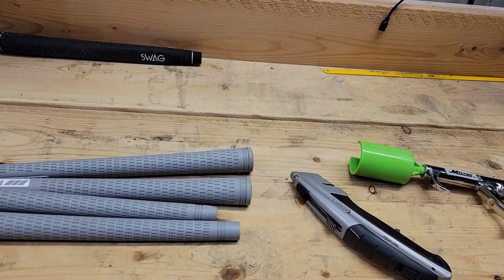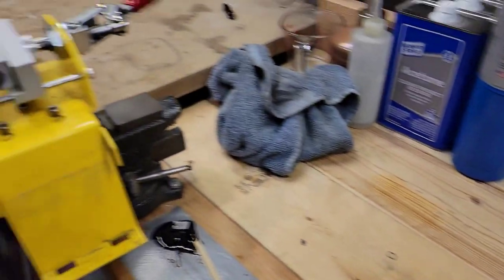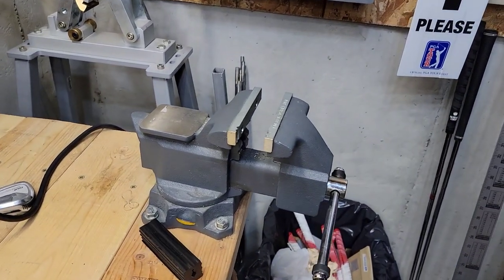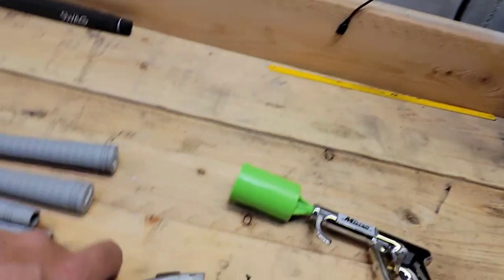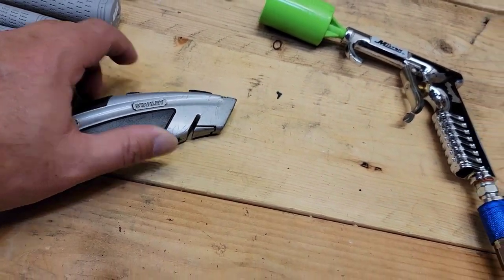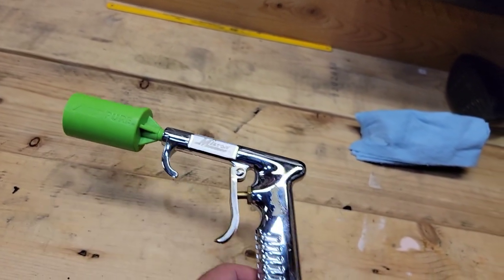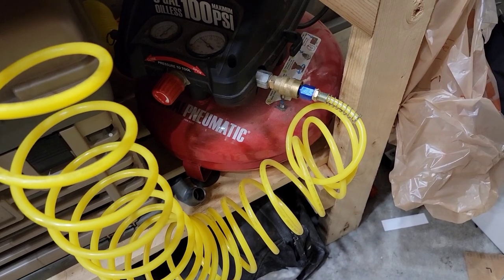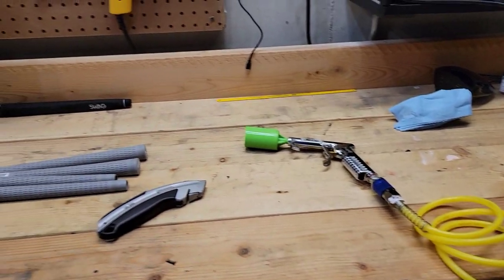To do this job we're going to need a few tools. First is the grips themselves. You're going to want some type of vise — I'm going to use my chip gripping station, or you could use a bench vise. A heat gun to remove old tape, the trusty utility knife with the carpet hook blade, and this contraption here which is the Pure Grip installation gun that came with the multi-pack, and of course your air compressor. I've got a little Harbor Freight one set to 50 PSI to get the grip installed.